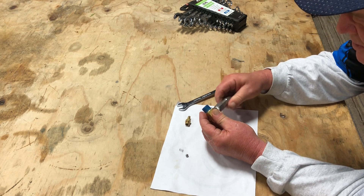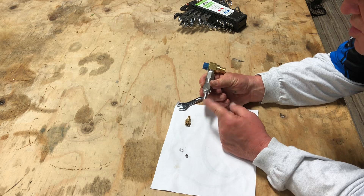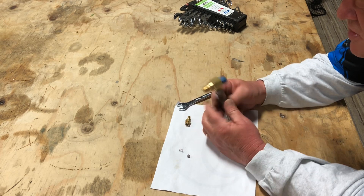Make sure you use Teflon tape on that. And then your quarter inch hose goes right here out to your bleach tank.